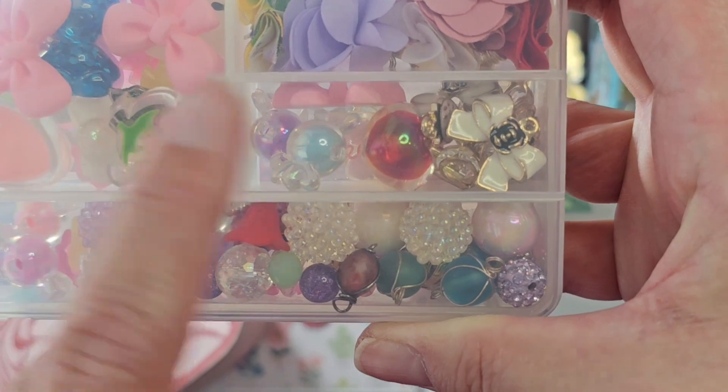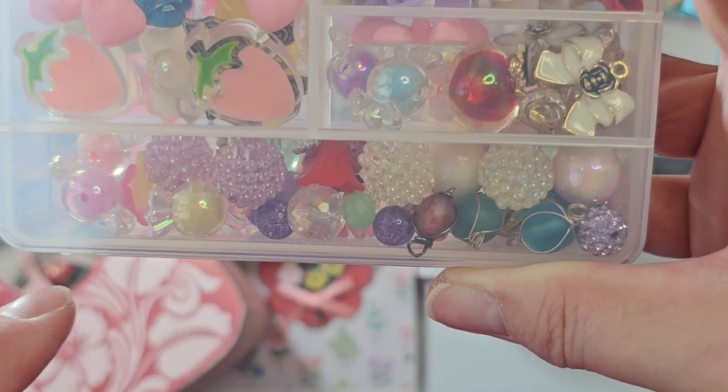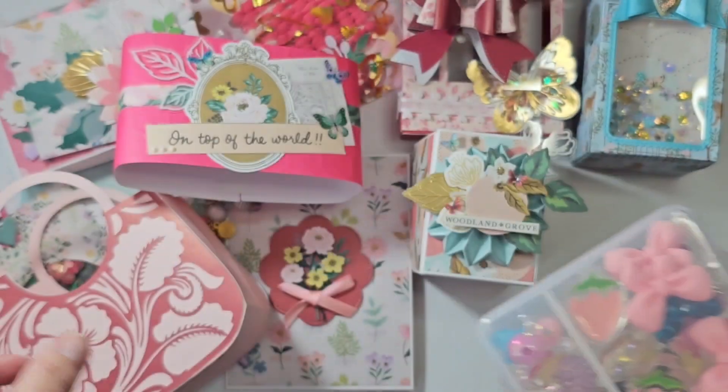Some things wouldn't fit in places, so they're kind of a spillover — like there's a bead, there's a cabochon. Anyway, that's what I have for her.